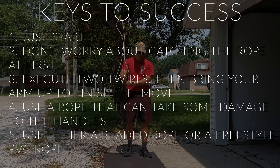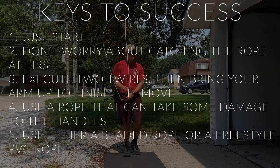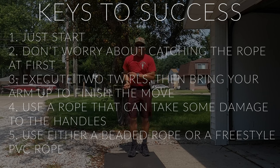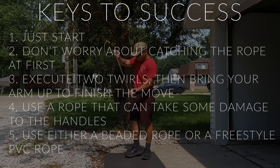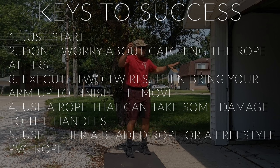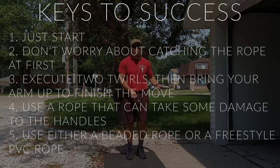Key number three is more technical. The way I do it is to execute two twirls with my dominant right hand, then bring my right arm back while catching the handle or rope. You don't necessarily have to catch the handle itself — you can catch the rope right above the handle and then adjust your hand down to the handle as you're jumping. Two twirls, then the rope comes back — you're flipping the rope nearly upside down and pulling it back to you.